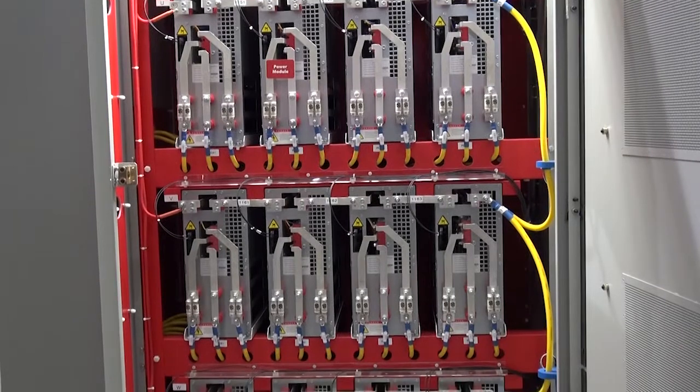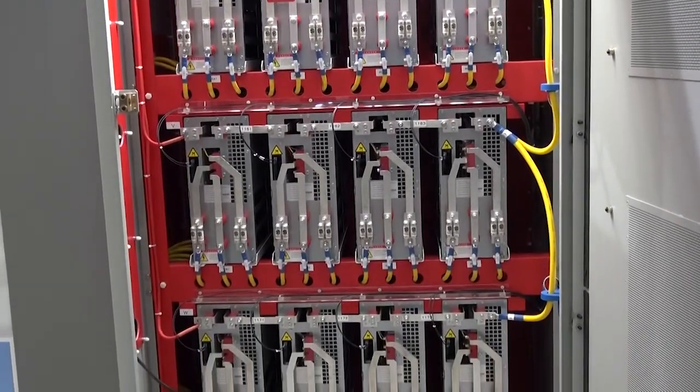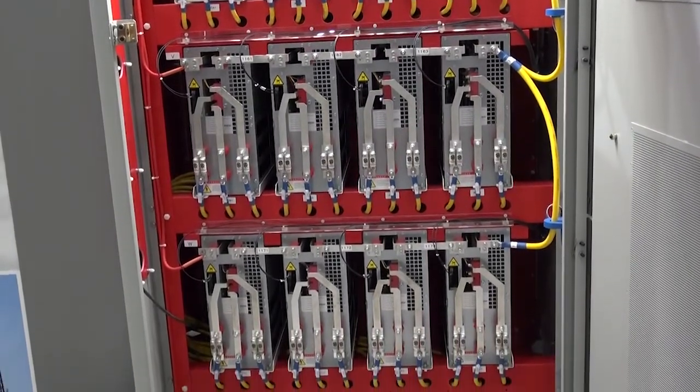We've also added sensorless vector control, which allows the drive to provide up to 100% starting torque without any derating required, which makes it suitable for both variable torque and constant torque applications.